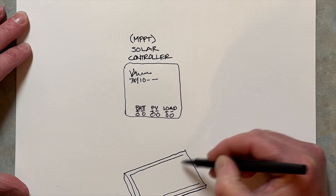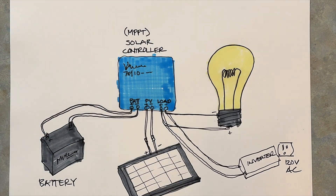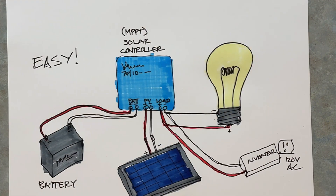Recently, a lot of people have asked me about solar, and I really want to try to simplify the solar process for those of you who want a very basic solar system. So really, that's how simple a solar setup can be.